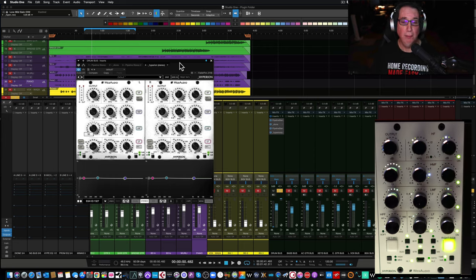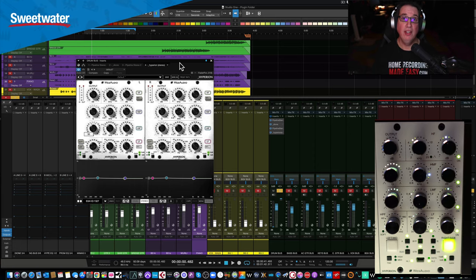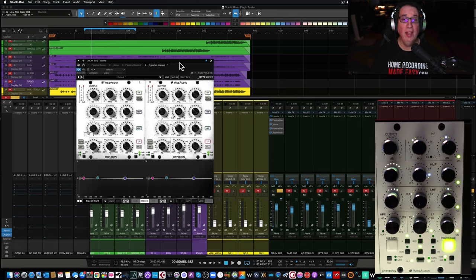Before we listen to the Hyperion EQ by Wes Audio, I want to make sure that we thank our good buddies over at Sweetwater. Sweetwater has been able to sponsor this video to help me bring this review to you. If you're in the market for new studio gear, click the link in the description box below and head on out to Sweetwater. In full disclosure, that is an affiliate link, so when you purchase something using that link — whether it's Wes Audio gear or anything else at Sweetwater.com — you're helping support what I do here at Home Recording Made Easy.